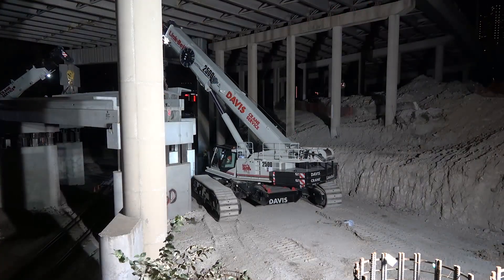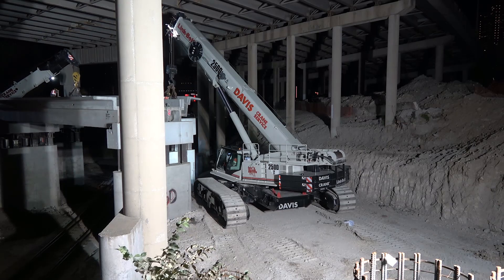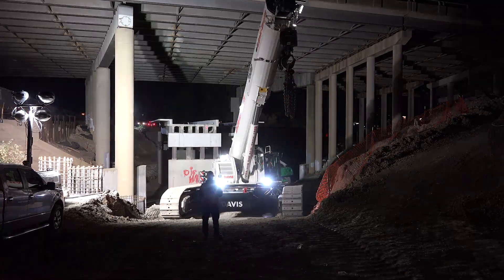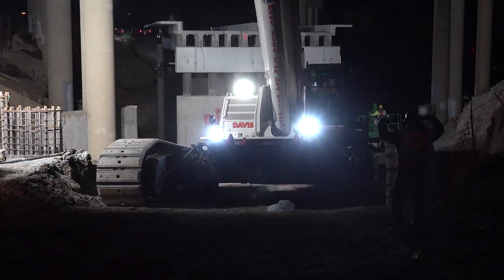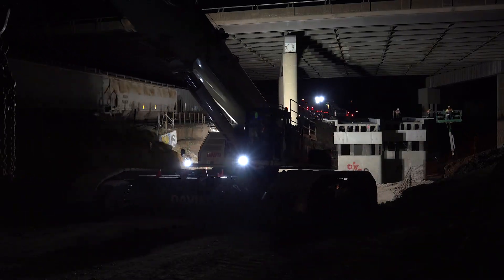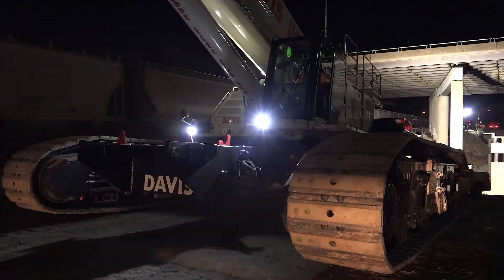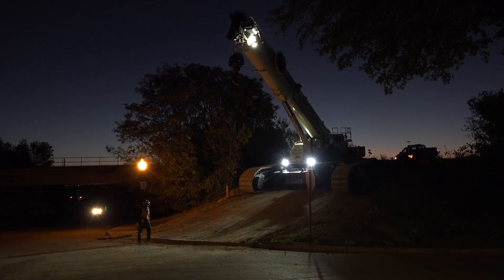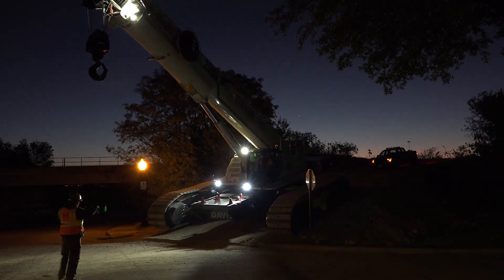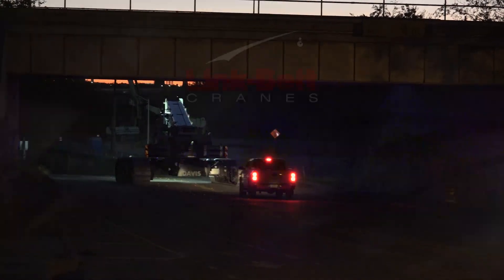Once I got down in there and got set up, I could only travel about 10 feet forward and backwards — that was about all the room I had. It was a pretty steep hill that we had to climb to get down to the hole and then to climb down in the hole. I was actually quite surprised at how well the machine handled it, being a crane this size, and how steep that hill was. I kind of figured it would bog down a little bit and have trouble getting up, but it didn't budge at all. Climbed right on up. Pretty sure this thing could probably climb straight up a wall.